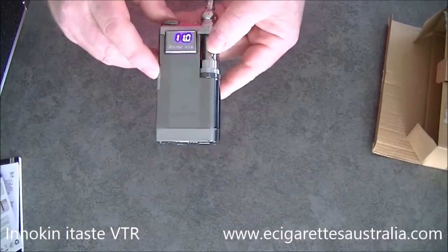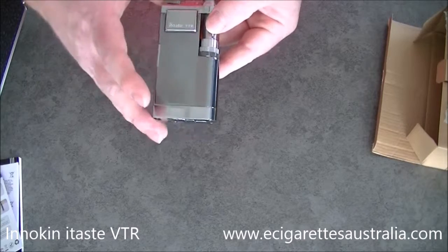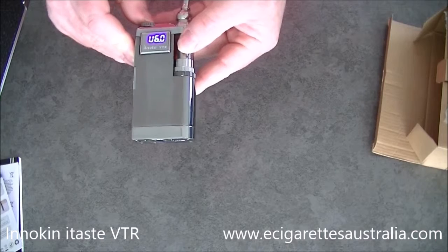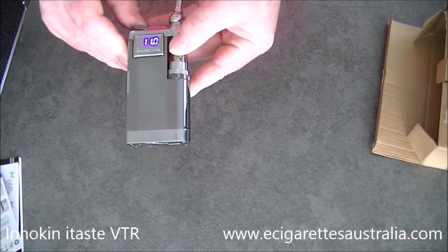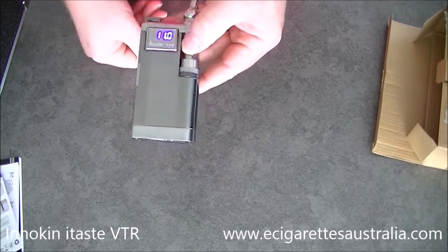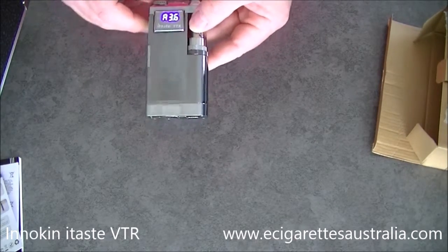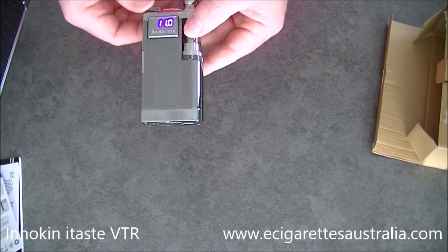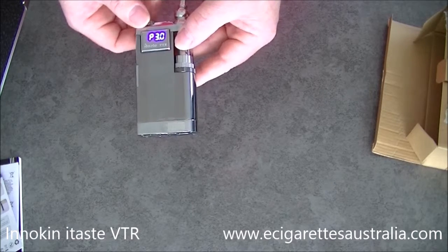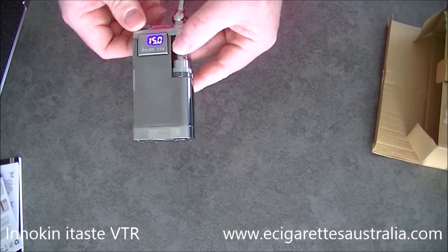If you want to change it to power — watts — press the button again. Once it gets onto that setting, press the button again and that changes between volts and watts. Volts... watts. We'll change over to watts — we've got it there running at 11 watts. You can dial that up or down. I think it goes from three — yep, three is the lowest — up to 15 watts, and that's the highest it goes.